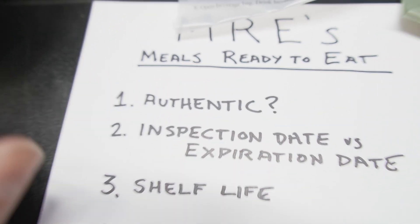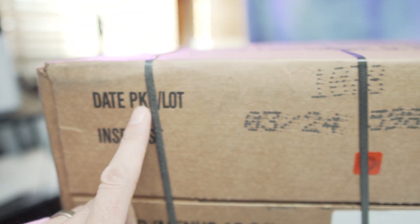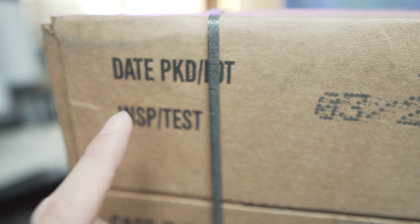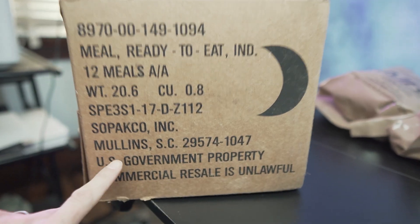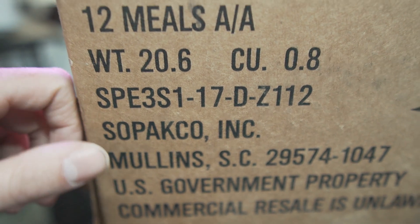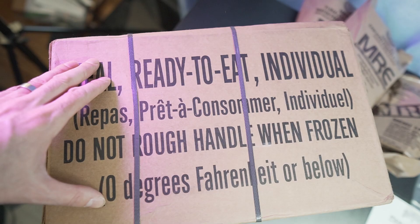There are a few things to look for when determining authenticity. Government-issued MREs are going to have a date pack number — this one is 10-7-8, which I'll tell you how to decode. It also has an inspection date right here, which I'll go over in a second. You'll also see it says 'U.S. Government Property.' There are only a few different companies authorized to produce real MREs, but in general, this is what they look like in the case.